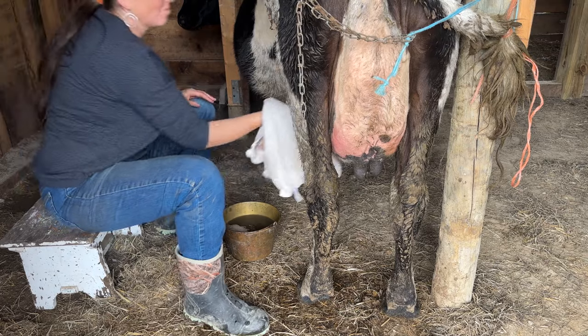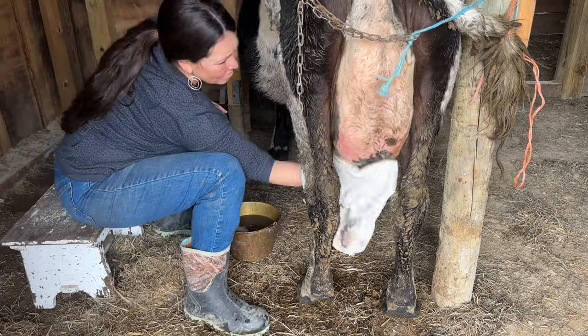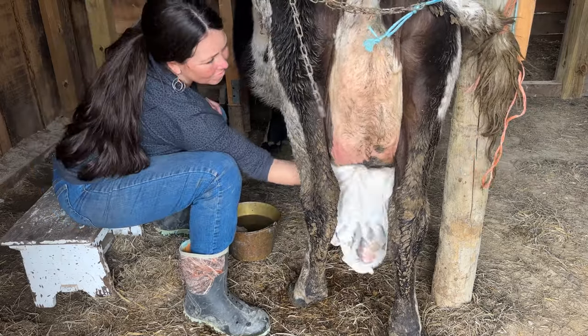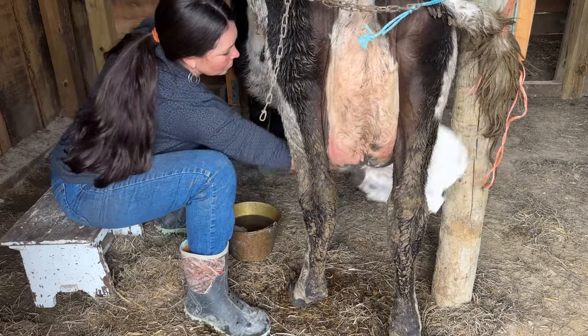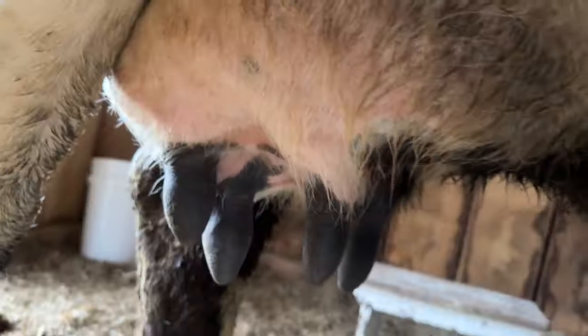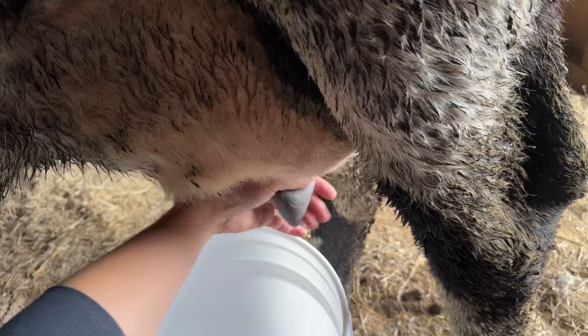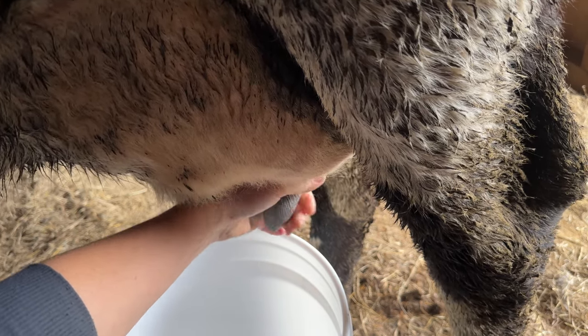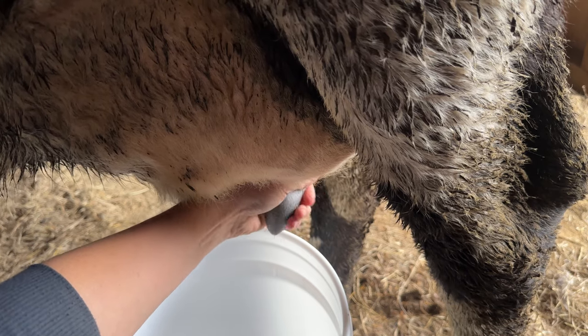Next, take each of the four teats individually and squirt them out — just squirt a few squirts into a strip cup. This process is called stripping and it empties out any gunk that might be sitting at the opening of the teat and allows you to get a good look at the milk. Are there any chunks or stringy looking pieces that indicate she could be starting mastitis? After she is stripped and the milk looks clear and normal, you can start milking.